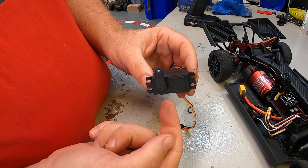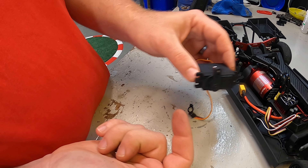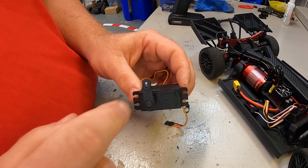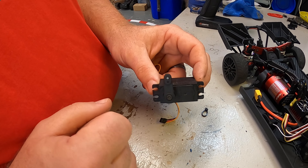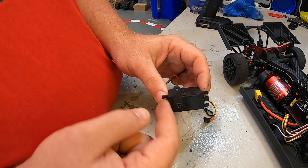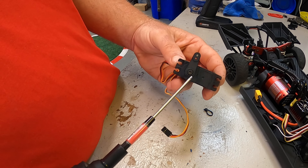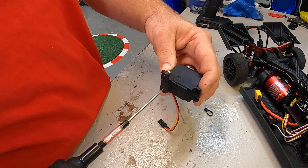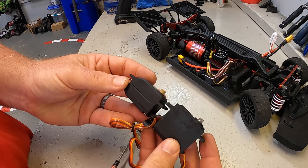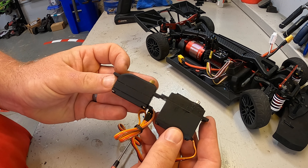After pulling the plug out we can now have the servo all the way out. Noting that the servo spline is on the outboard side of the vehicle — it was in there like this, on the outboard side. Make sure we put the new servo in the same orientation, and that when the steering was centered the servo horn was fully straight up and down. That's helpful to know as we put the new one in.